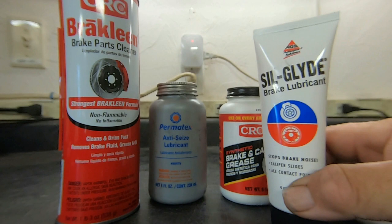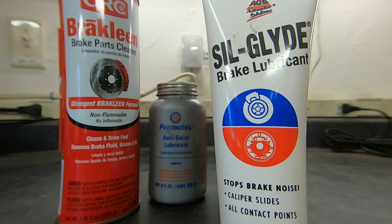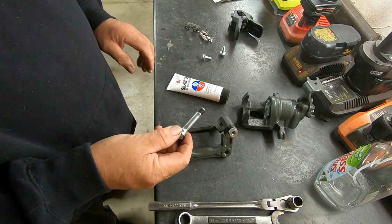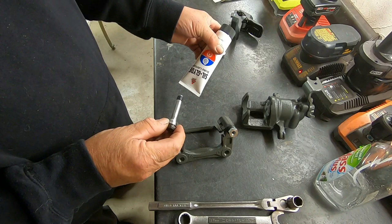The first one I want to show you is a product called Silglide. It's made by AGS, and Silglide is used to lubricate the glide pins on my caliper. What I have here is a brand new caliper bracket I'm getting ready to install. I've got one of the older glide pins here, and what I use the Silglide for is to lubricate this pin before I install it. It's made exactly for this purpose and I think it does a great job.